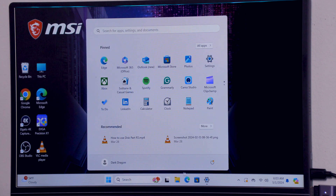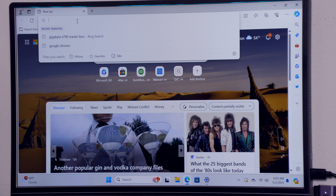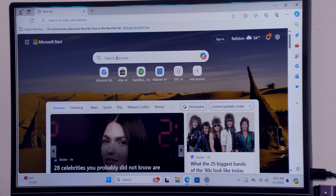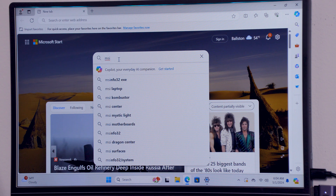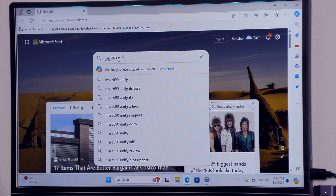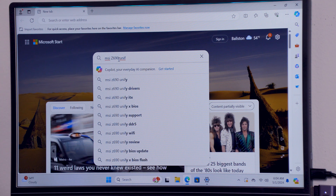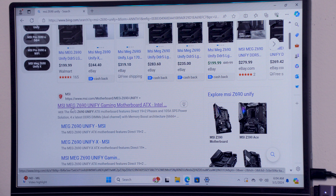All right, so this is Windows 11. Let's go to — I just have Microsoft Edge on here. So what we're going to do is go into your search bar and we are going to type in — this is just how I do it — Z690. And we have the Unified Motherboard. So we're going to click on that. It's the MEG — that's what I was forgetting. So whatever your motherboard is, that's what you have to put in there. We got the MSI MEG Z690 Unified Gaming Motherboard.